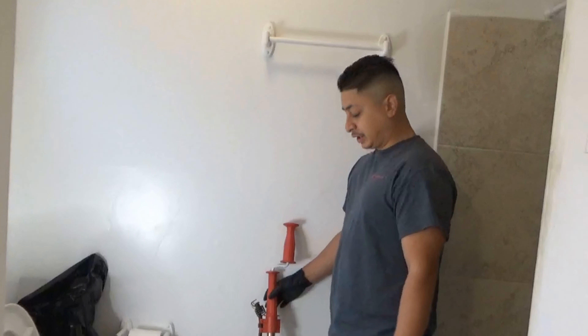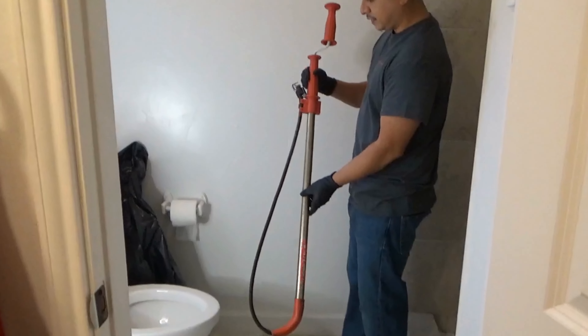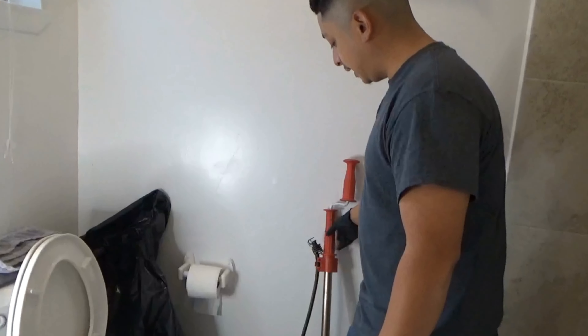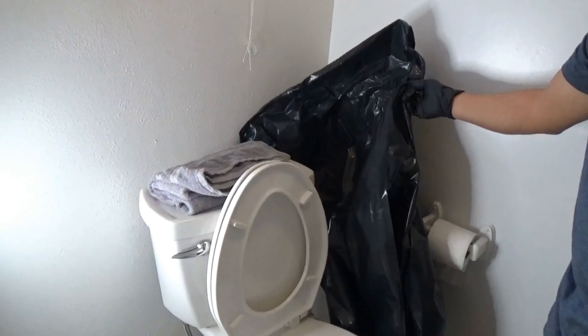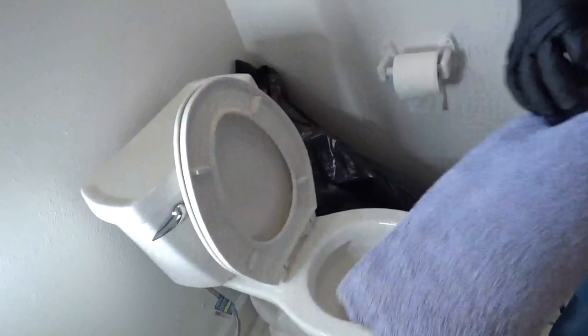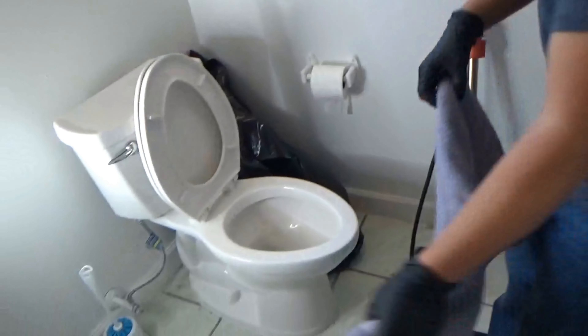Okay, so what you're going to need to get this job done is a toilet auger — six feet. You can get this at Home Depot. And a trash bag to put it in once you're done, because it's going to be dirty and have some water dripping on it. And a towel that you do not mind getting dirty.